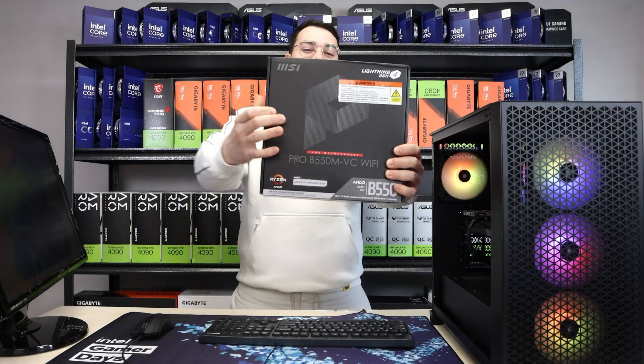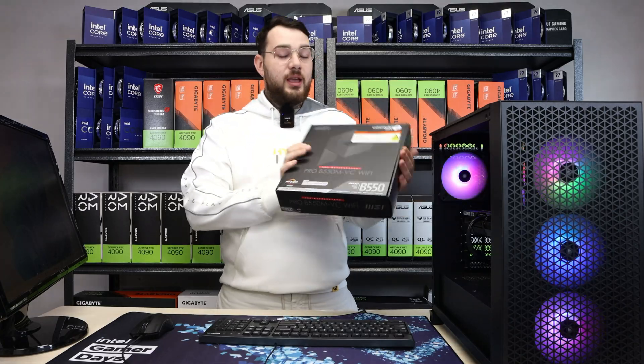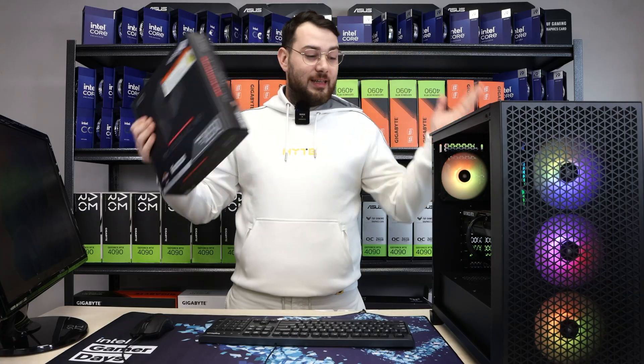Today we're going to be updating the BIOS on this MSI B550 VC Wi-Fi board. In case you don't know how to update your BIOS, let's get into it.